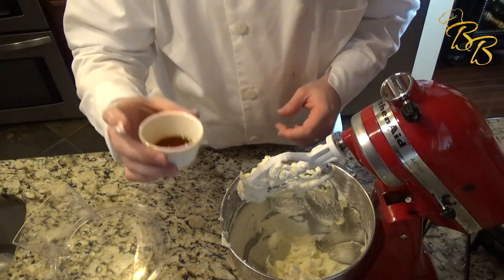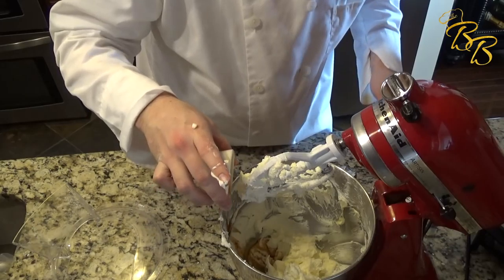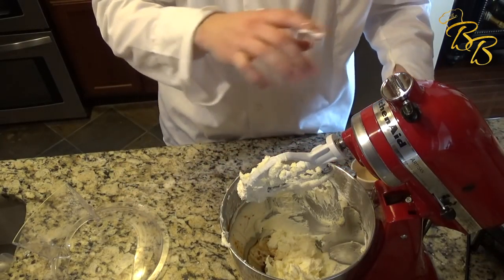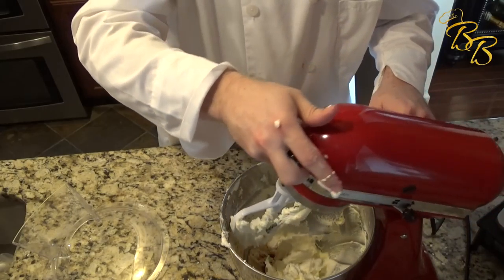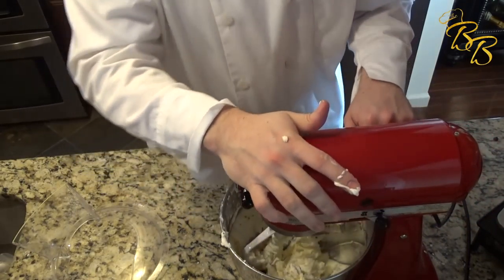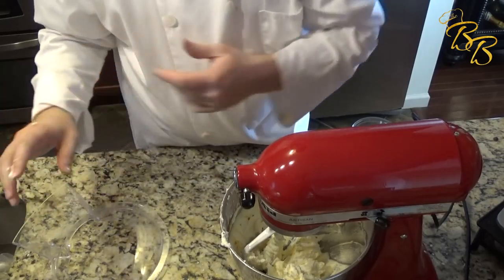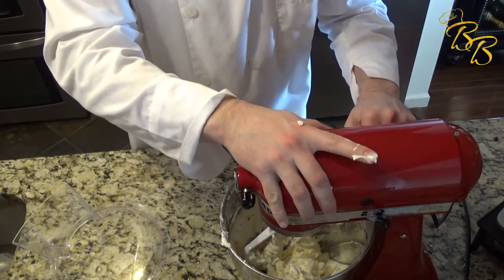Let's go ahead and add the two tablespoons of vanilla extract. And then with the whole milk, we want to add that a little bit at a time, just to make sure we don't over-liquify the buttercream.